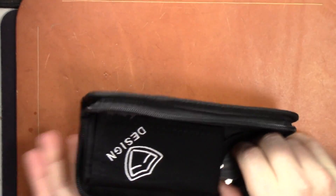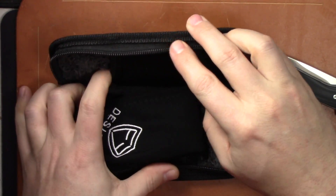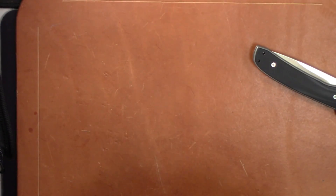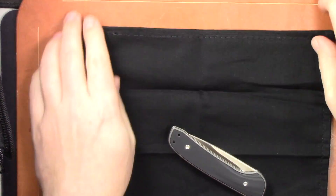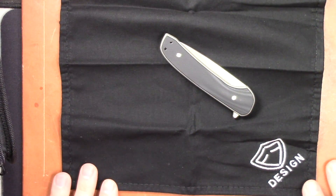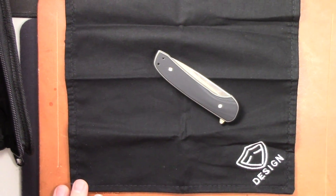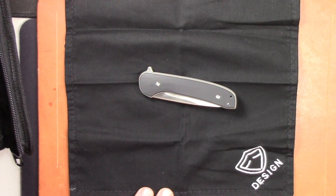You get the nice We Knives type case, which I love. These have got fleece liners, there are two slots so you can put two knives in there, and they upgraded the cloth — it's actually quite a bit nicer. Much nicer cloth, and it's got the Ferrum Forge design logo on it. Pretty cool. Getting the frame out, there we go — let's talk about the Gent. It's a small knife, that's for sure.